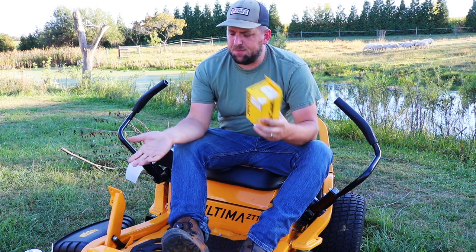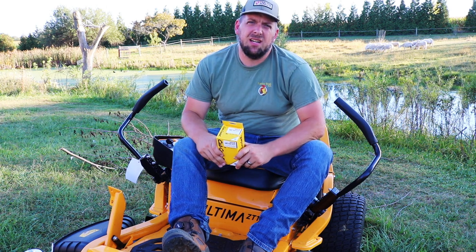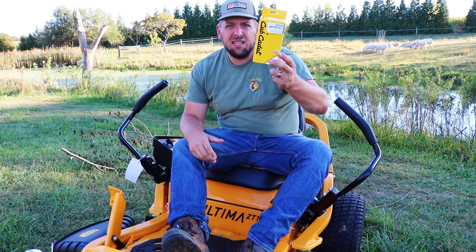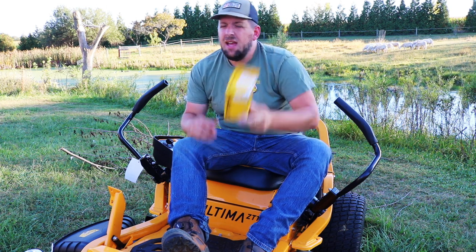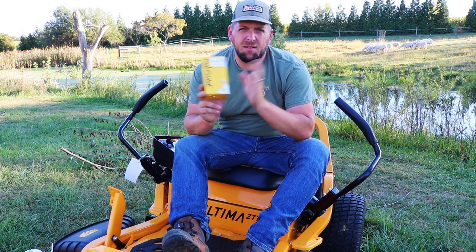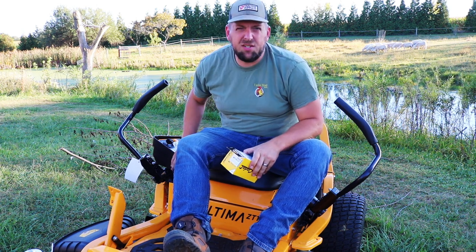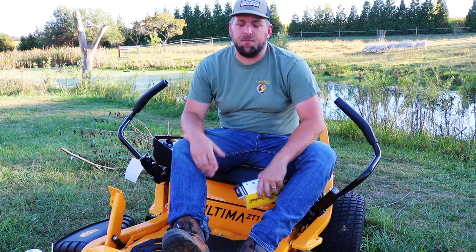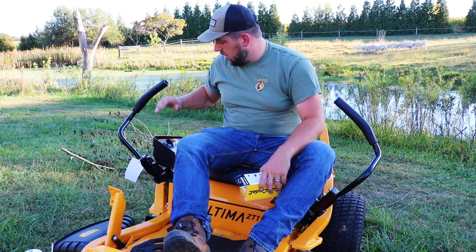Cub Cadet decided to make an hour meter kit that is an add-on purchase for a $3,700 lawn mower. Why? If a customer is spending that much money on a zero turn radius mower, how much money does Cub Cadet actually save by omitting this feature? And the thing is, an hours meter — you kind of need to put it on as soon as you get the vehicle in order for it to be accurate.